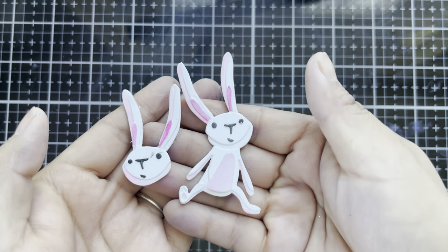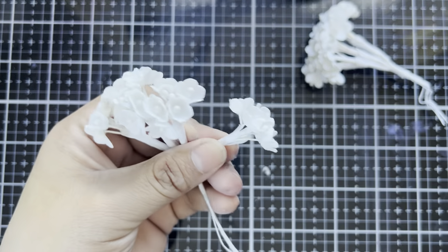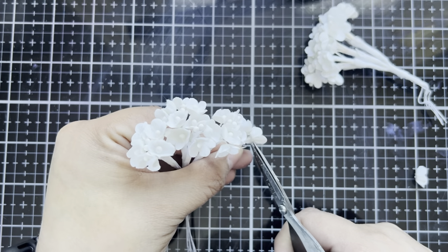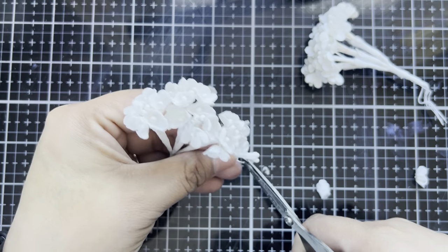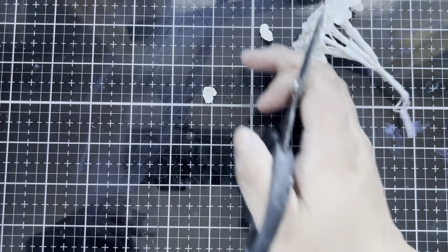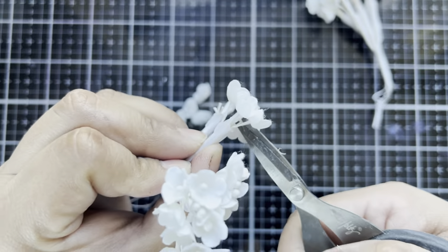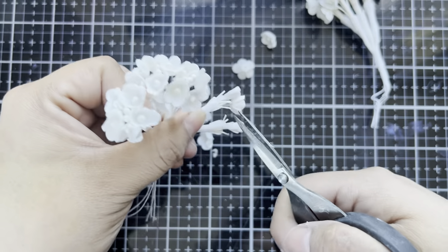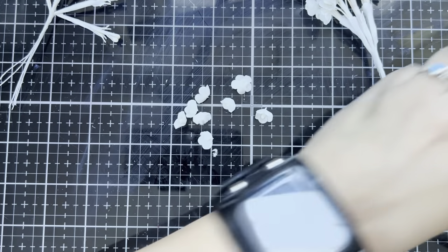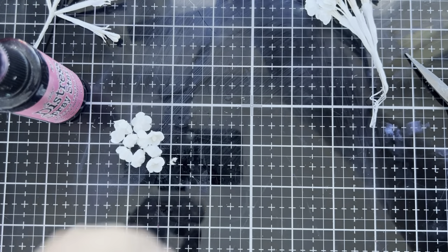Here are our adorable little rabbits. Now we're going to be pulling in some ideology bouquet flowers and altering these so that we will have some interesting little parts and pieces to play with as we design the vignette. We're going to be taking the tonic mini snips and cutting off all of the little flower pieces, and then once we have a good stack we're going to be coloring these white flowers using some beautiful Distress spray stains. We want to end up with three different piles.